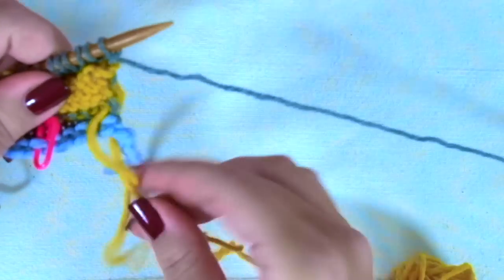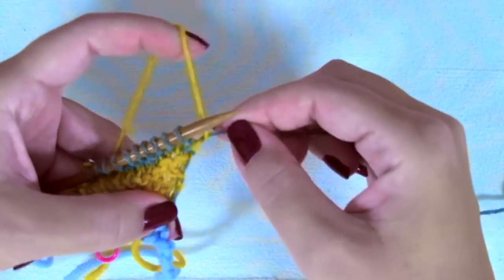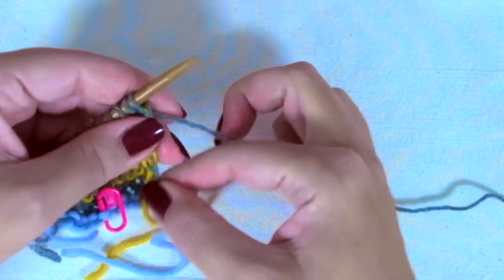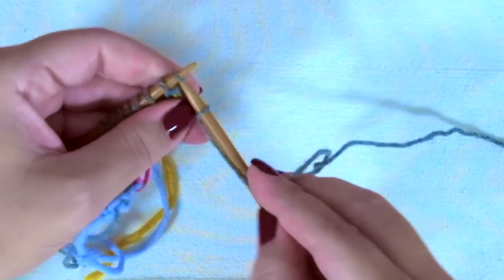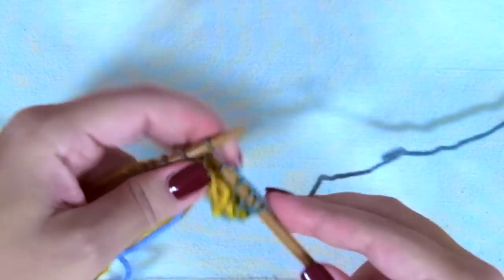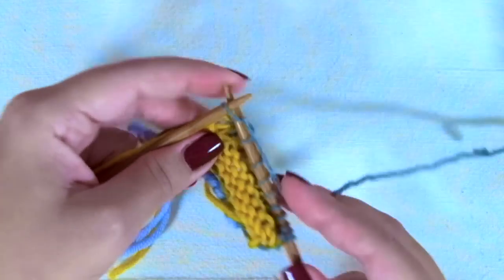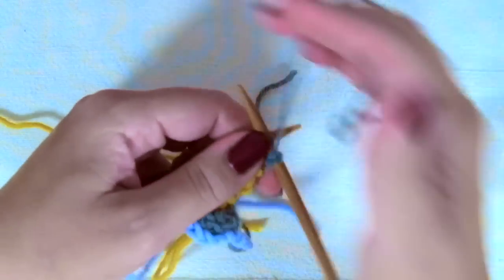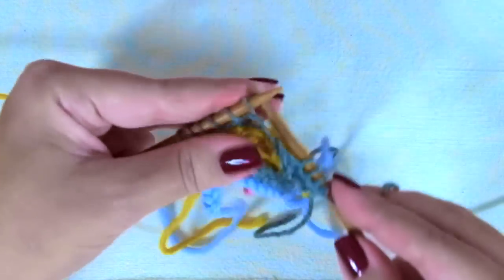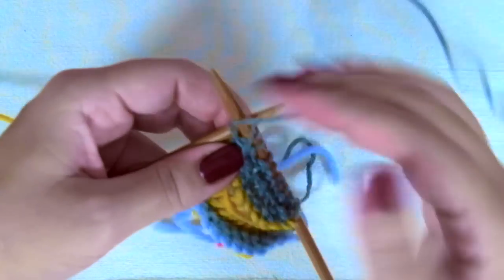Every time you have the two yarns on the same side, you have to pass one over the other. Third row like the first one: knit one, yarn over, and keep knitting until you have only three stitches, knit two together, knit one. Fourth row: purl every stitch, and when you get to the yarn over, purl the stitch through the back loop, then purl one.